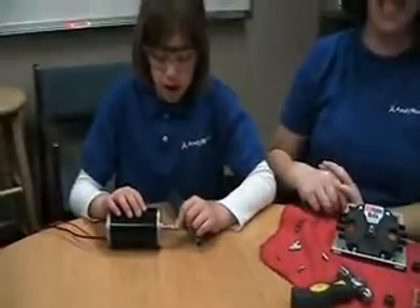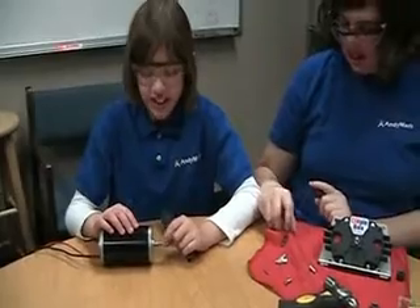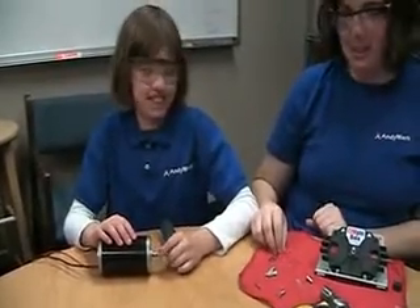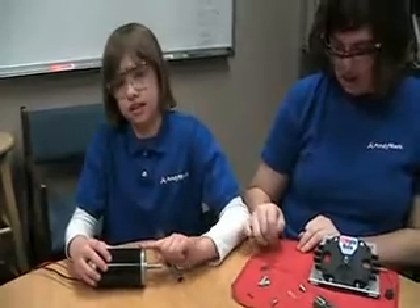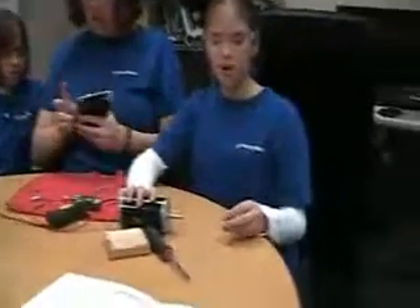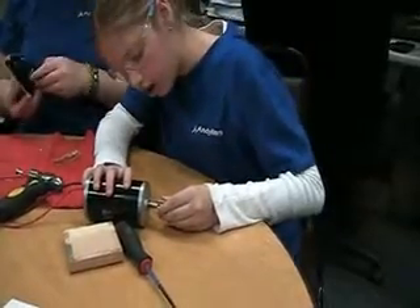Now you put the little machine key into the CIM motor shaft. Then put the small gear onto the motor shaft on the small key.